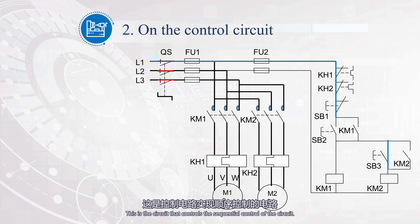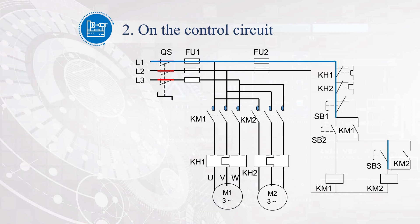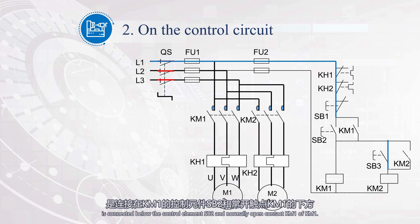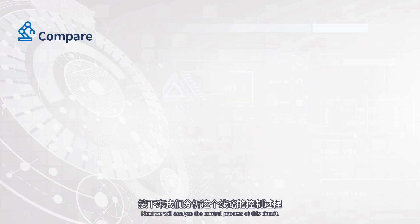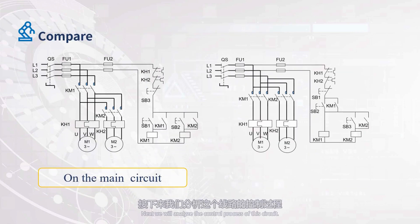This is the circuit that implements sequential control in the control circuit. Let's analyze its circuit composition and working principle. Unlike the sequential control method implemented in the main circuit, there is no correlation between the control components KM1 and KM2 of motors M1 and M2 on the main circuit, and they do not affect each other. But in the control circuit, it is different. KM1's control method is unidirectional one-way continuous control, which is self-locking control. The control of KM2 is also self-locking control, but the self-locking control of KM2 is connected below the control element SB2 and normally open contact KM1 of KM1.